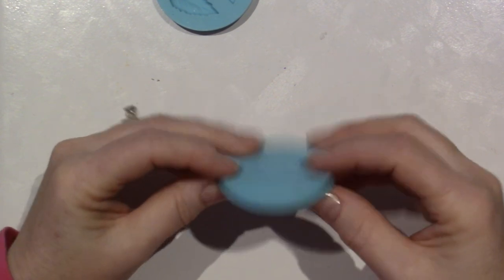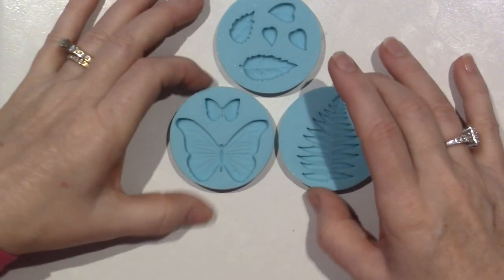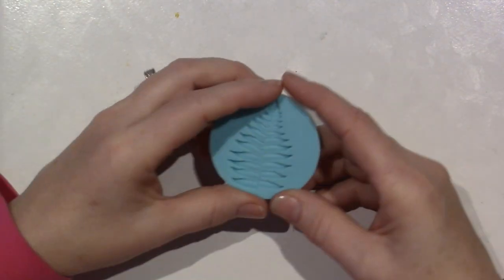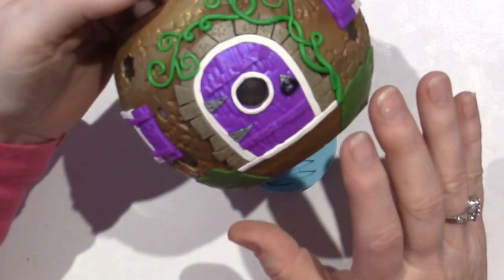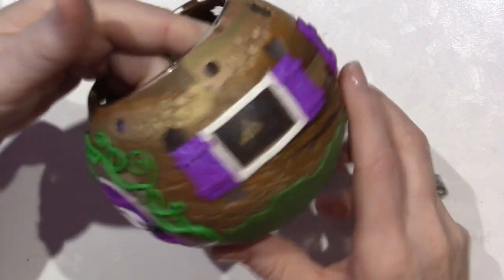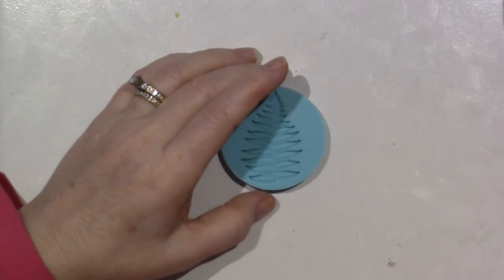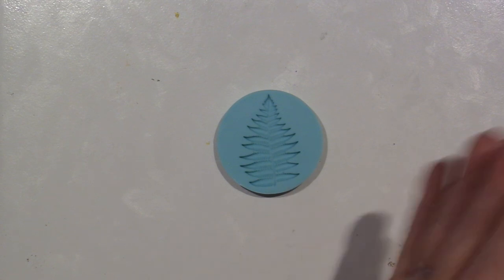What color fern should I use? This fern is a Martha Stewart stamp mold - I should say mold. I think they came from Michael's; I've had it for a while. I don't know if they even sell them anymore, so I'm sorry. But you can put whatever you want - you could put a potted plant coming up there or whatever. I'm just going to put ferns in between each window and one right here. I'm going to use the dark color green and you definitely want it soft.